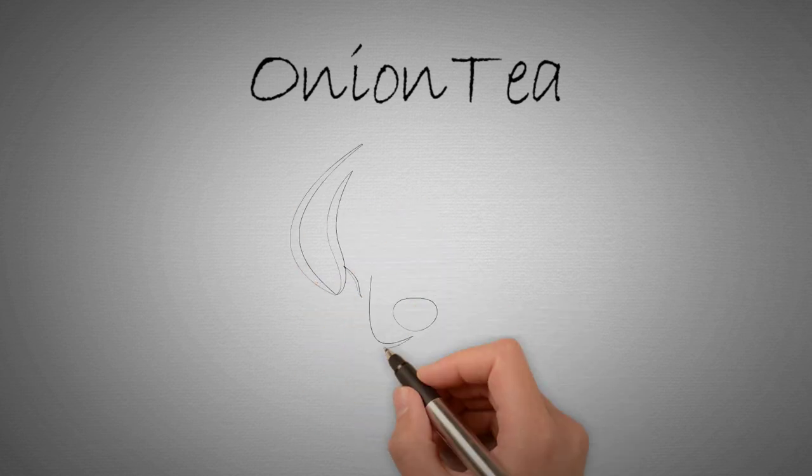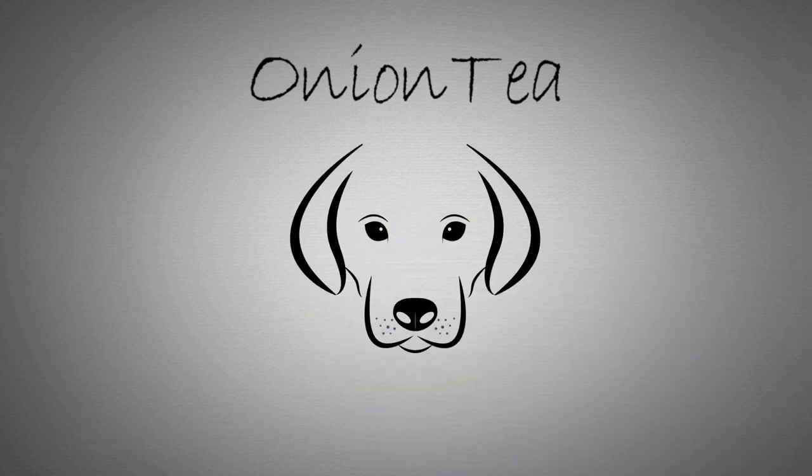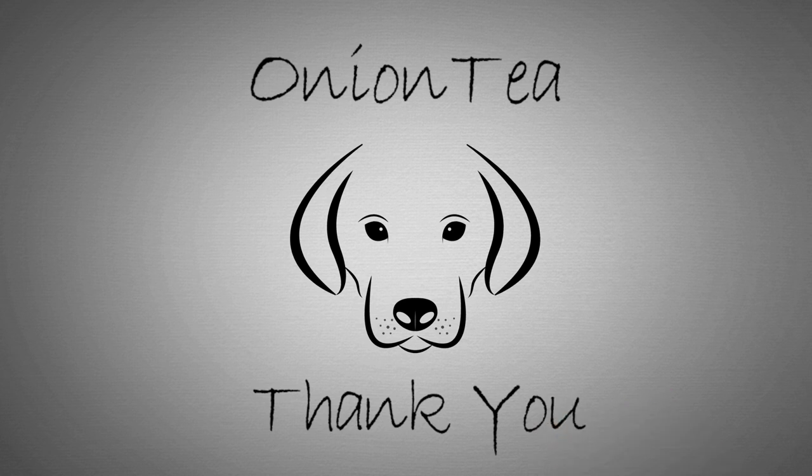This is Onion Tea Channel. We are committed to sharing our furry friends' knowledge. Don't forget to follow us. Thank you.